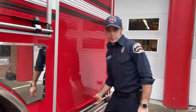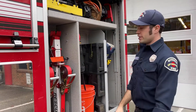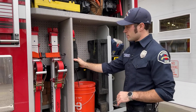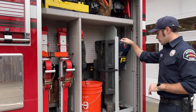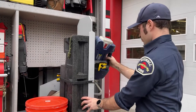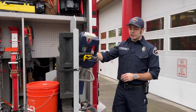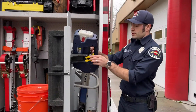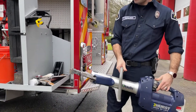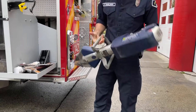Here is the extrication compartment for people who need rescuing from a vehicle or anything that includes a rescue. We keep Sawzalls. This is what most people know as the jaws of life. This one here is all electric — no cords attached — super easy to open and close, really quick too.